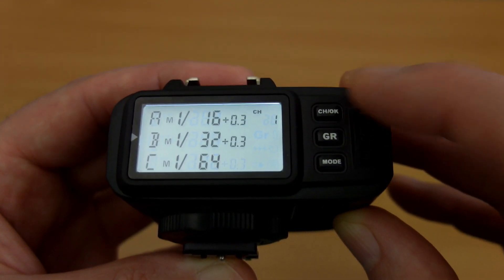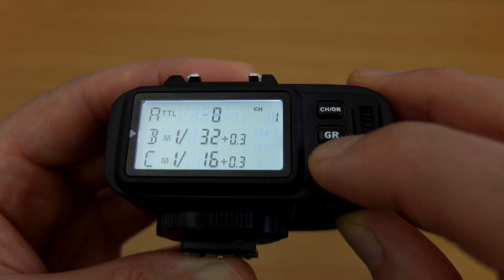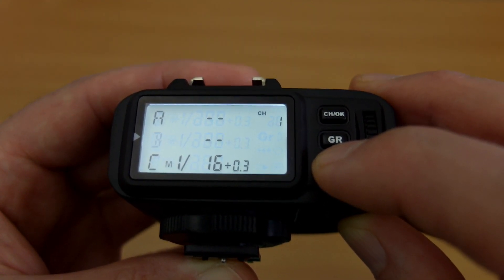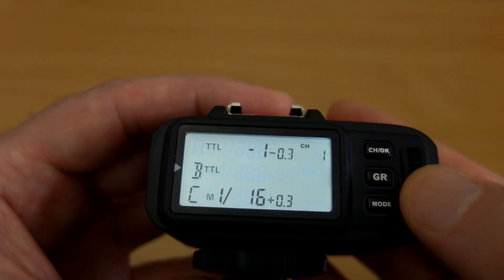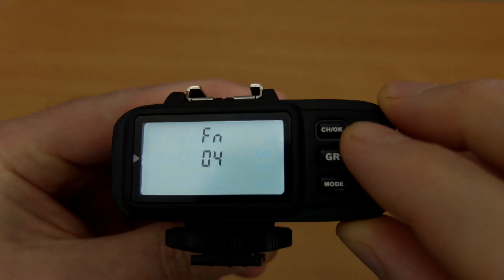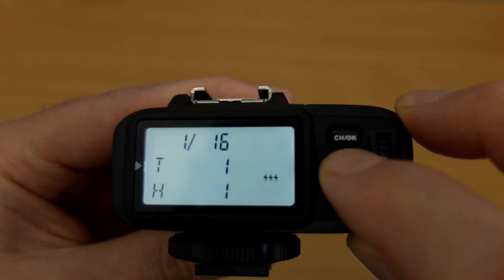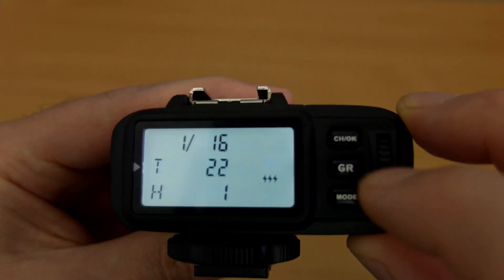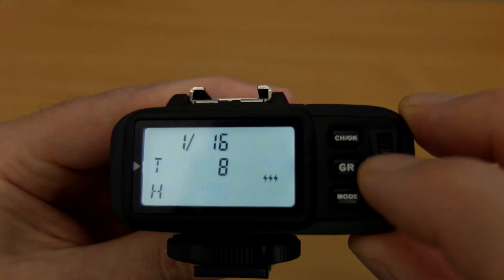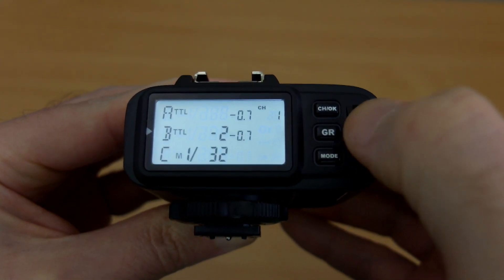Press the group button to cycle through groups and use the jog dial to change power output — the basic operation is still pretty simple and intuitive. It's really when you start going into the other options, and there are some combinations of buttons like long presses, where you'll need to give it a bit of time. For the standard stuff like changing groups and output, you can switch between manual and TTL, and the dashed line means you've turned that group off. On TTL, I'm using the exposure compensation in third-stop increments. Custom function 4 brings up the strobe flash, indicated by lightning bolts on screen, and you can set the frequency and number of times it flashes. If you're a big user of multi-flash, it's definitely easier on the XPro.